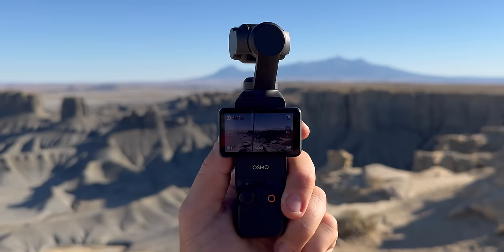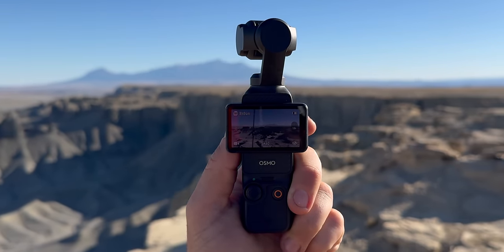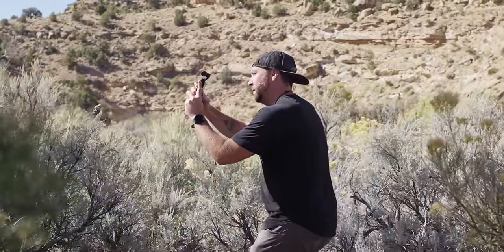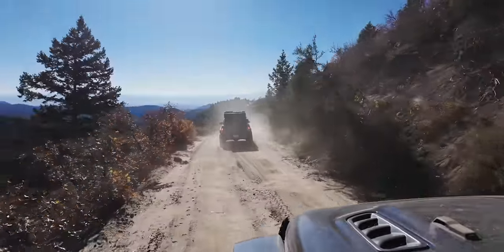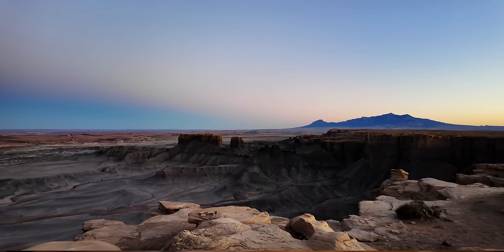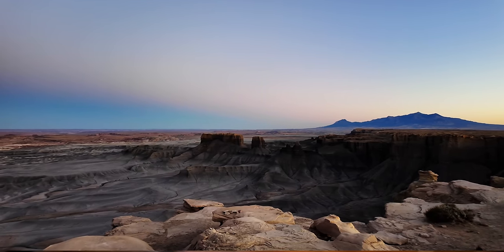Welcome to your complete beginner's guide for the DJI Pocket 3. This camera gimbal combo is tiny and you can take it with you anywhere you go. Once you have a complete understanding of how all the features work, you'll be able to use this gimbal to capture a wide range of footage.